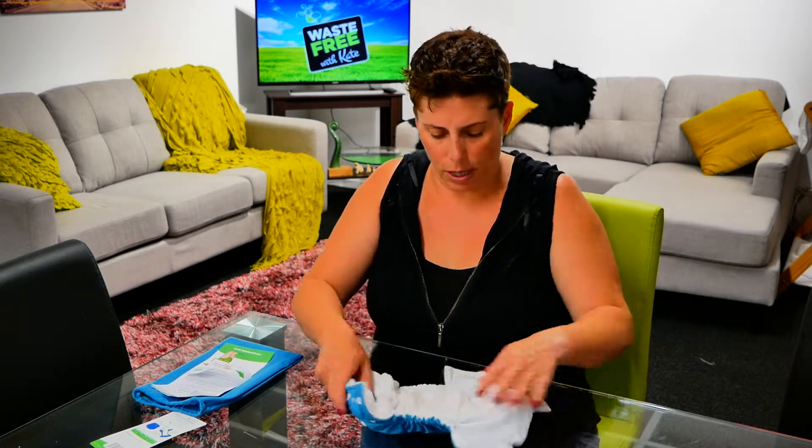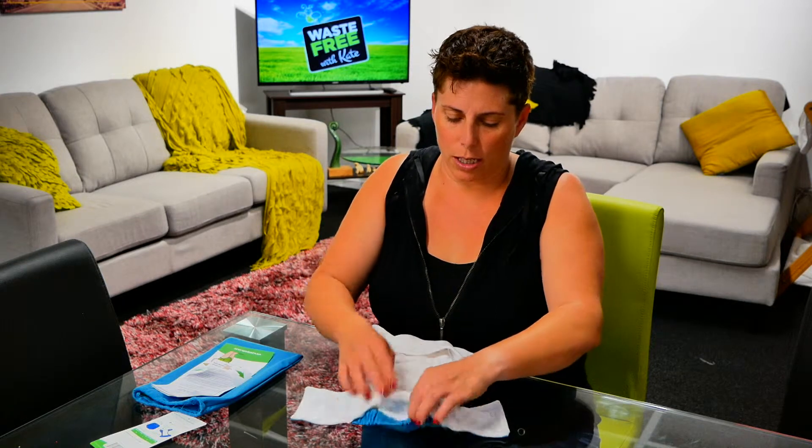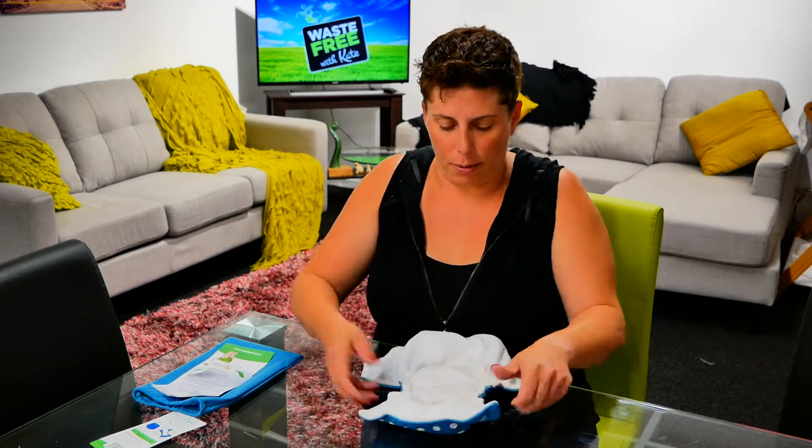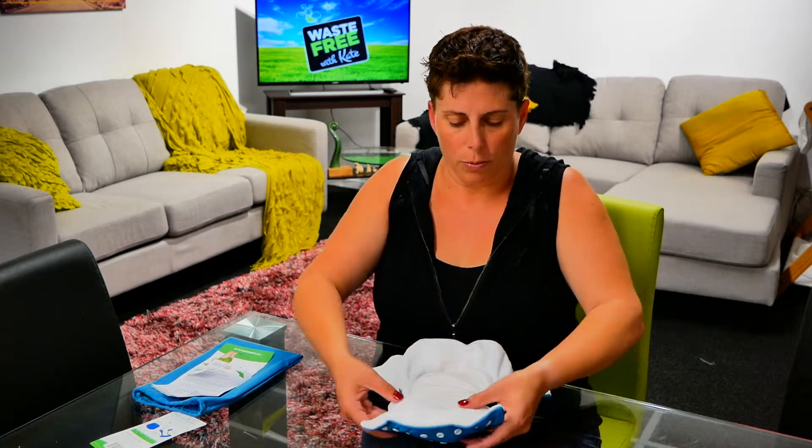We just tuck the elastic right in there as well, and you've got to make sure that the insert is kept inside the little pocket at the back. Then we put that on our baby.